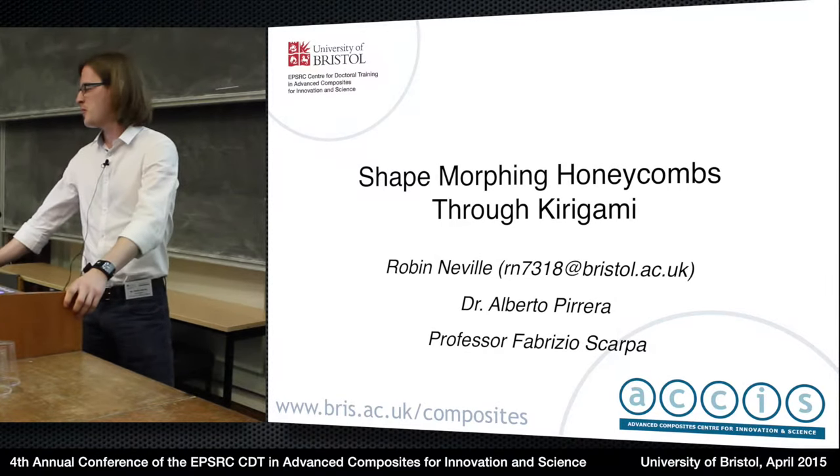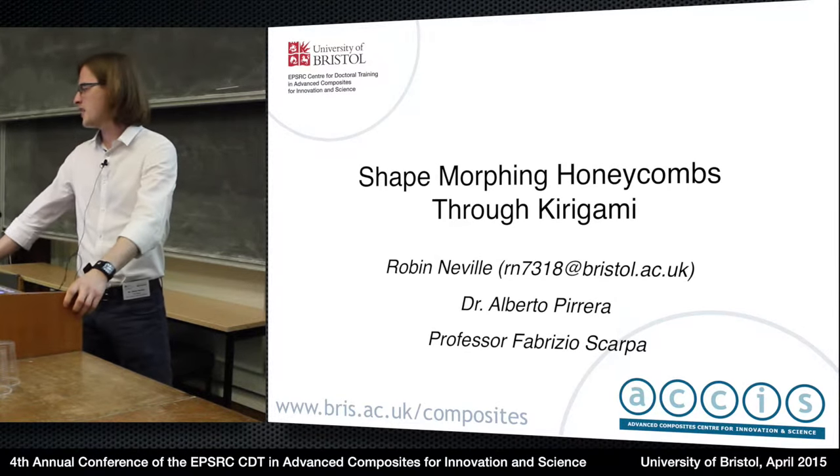Good morning, my name is Robin Neville. I'm going to talk to you about my project on shape morphing honeycombs through kirigami.